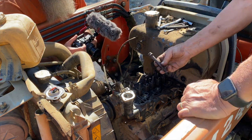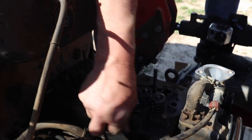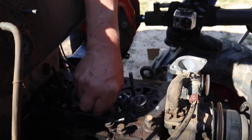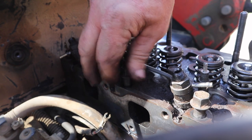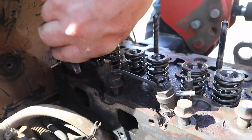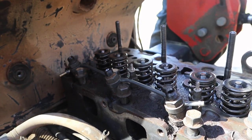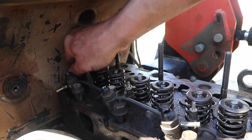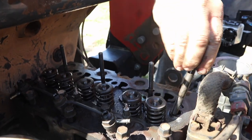These bolts have a dirty-looking head - they go outside of the valve cover. These clean ones with oil on them go to the inside. I'm just going to put them back not in the exact same position but at least inside and outside. He kept them separated so he could keep track of which went where.